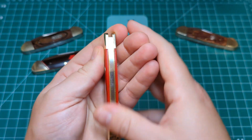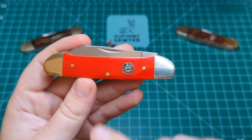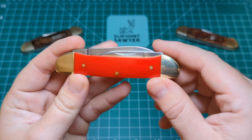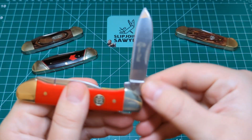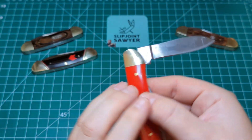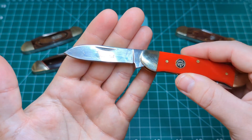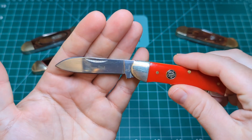Pretty unique, I think. Of course we have the synthetic red handles, the Queen shield, nickel silver bolsters either side, and it looks like brass pins on here as well. We have Queen steel on the edge, and on the tang we have Queen — and this is in 440C steel, so a really nice quality steel on this one. A nice pull as well, a really nice blade on this. Absolute fingerprint magnet — can't help it.